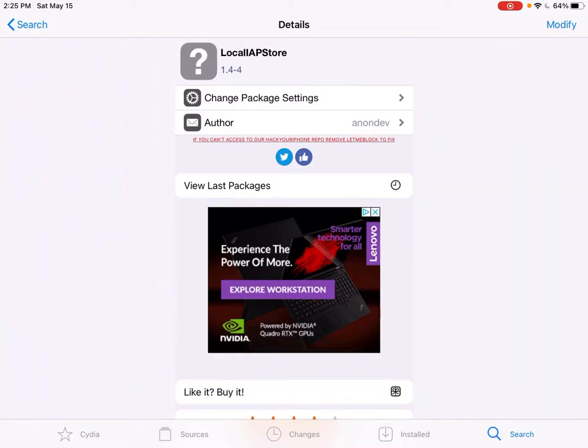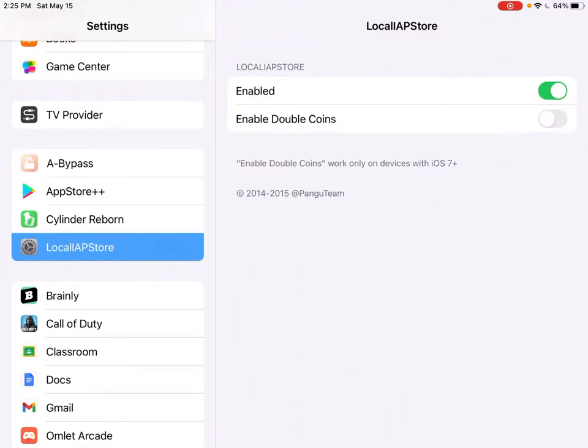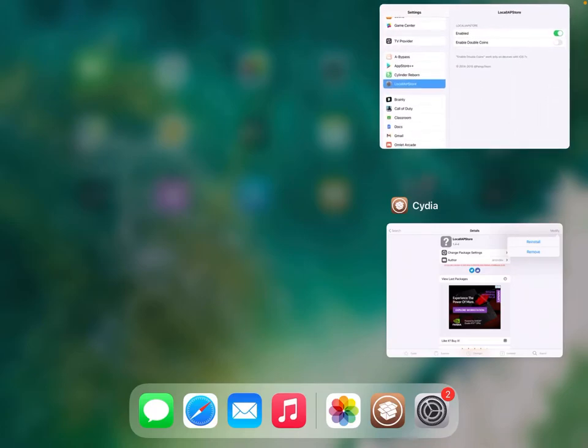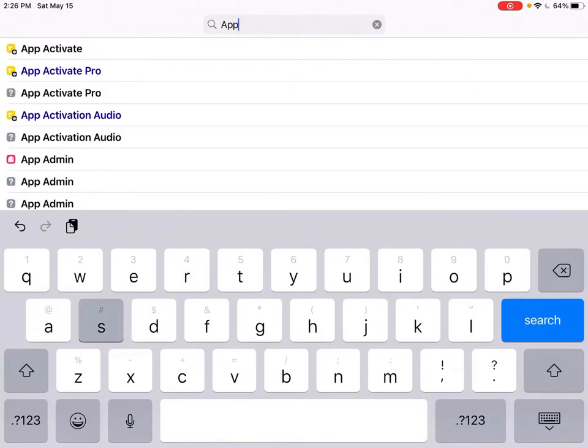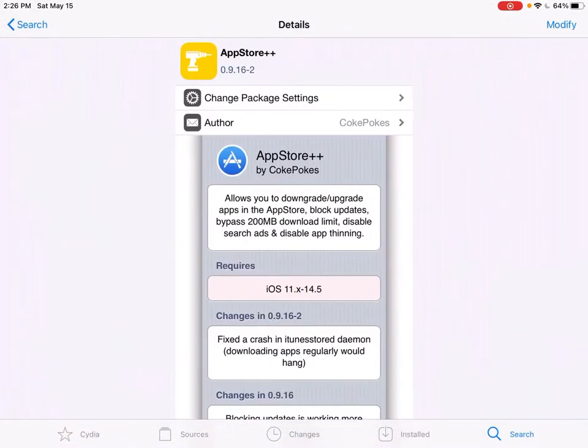Do some research over it and you should be fine. Click up in the right corner and click Install — mine says reinstall or remove because I already have it. Once it's installed, go over to Settings, scroll down, and it'll be right there. Click Enable. You also want to get App Store Plus Plus — search it and it'll be by Coke Pokes. It only works from iOS 11 to 14.5, and I'm on 14.5 luckily.